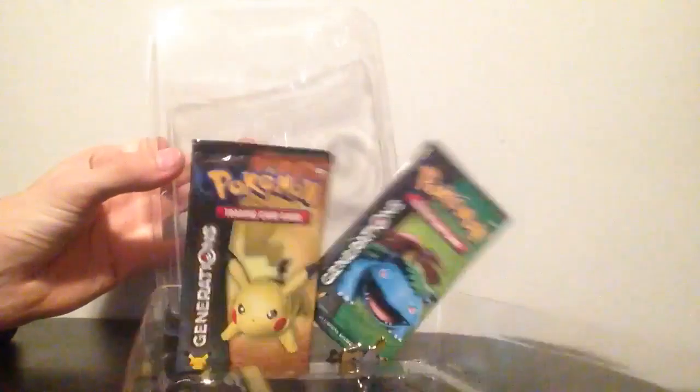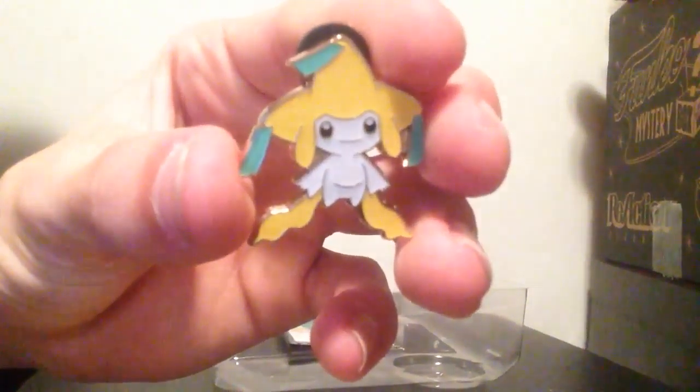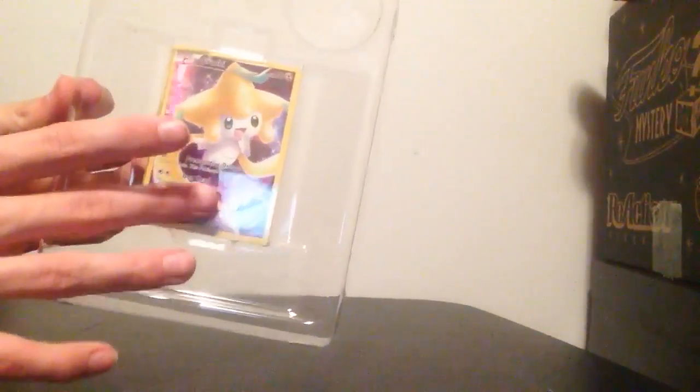Okay, everything decided to fall out — that's okay. Got the booster packs, got the pin. Here you guys go — the Jirachi pin. I've got really shaky hands.